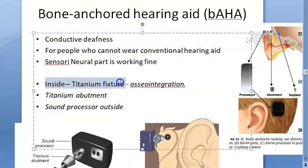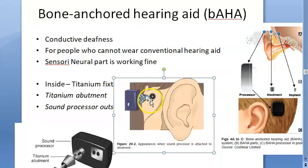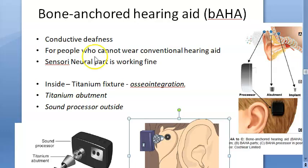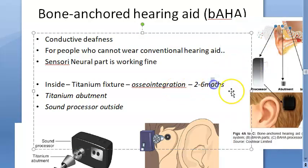The titanium fixture placed inside the bone is called osseointegration — putting a titanium fixture inside the bone of the person. Interestingly, they will wait two to six months for this to properly integrate into the bone.